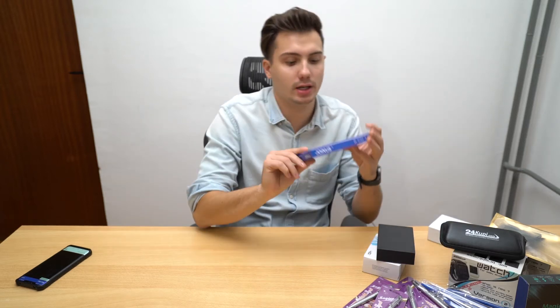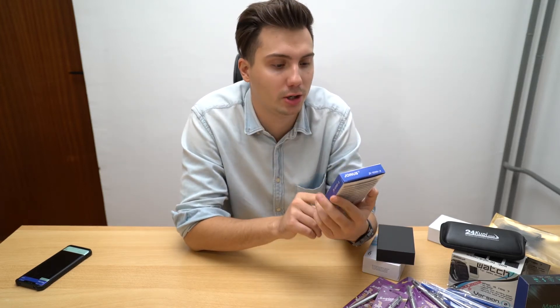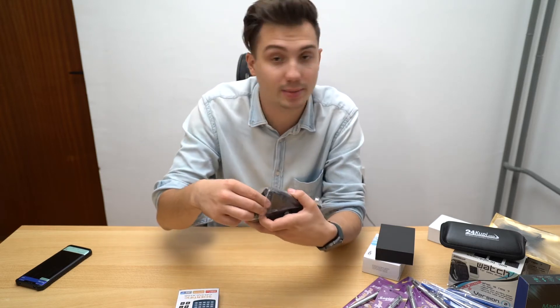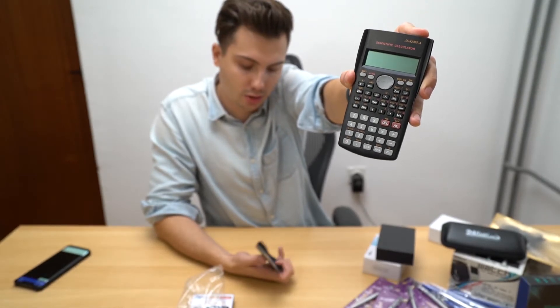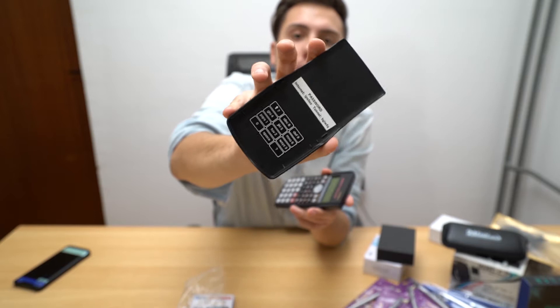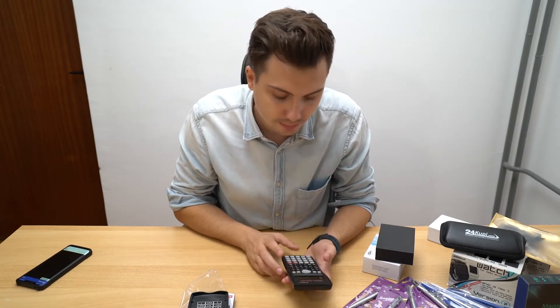Another day, another calculator from 24kupi.com. It looks like a normal calculator, but I know they're not just doing normal products. This is a live chat calculator — they say you can chat with it and go online with it. I don't know how this should work, but they haven't let me down in any of their products yet. On the package you have letters and numbers — it looks actually like an old phone when you remember texting old-school.